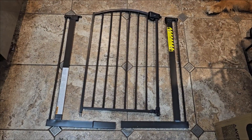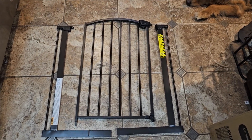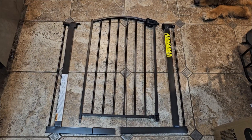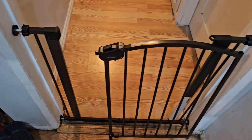Everything's included: the allen wrench, the tie-downs on the sides, and it's supposed to be easier to open. They also give you an extension just in case your opening is a little larger — you can extend it. So I'm going to put it together and see how it looks.